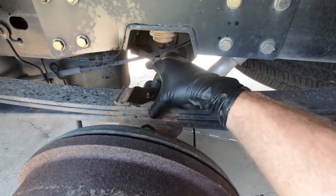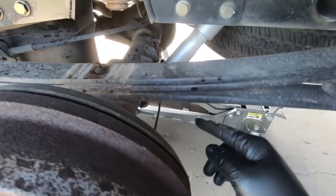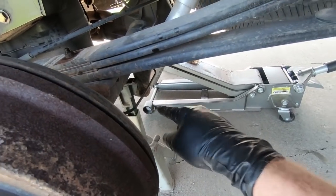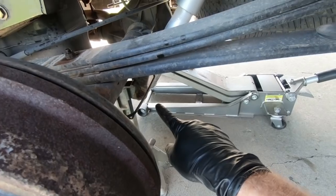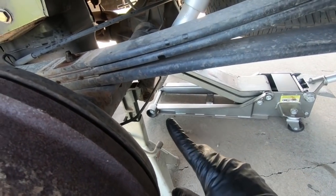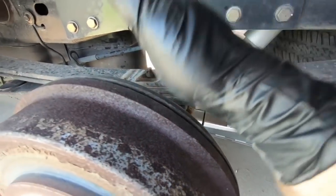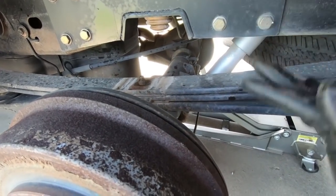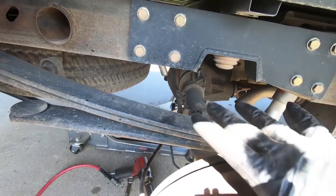Once we have those out of place, we can go ahead and take this plate off and set it aside — you will not be reusing it. I'm going to take the bottom of the shock loose. I'm not going to take the top loose, it should be fine, but the bottom will have to be removed — that is a 21 millimeter as well. You're going to need a wrench on one side and a socket on the other. I'll take those out with the impact real quick and then the rear end should be loose.